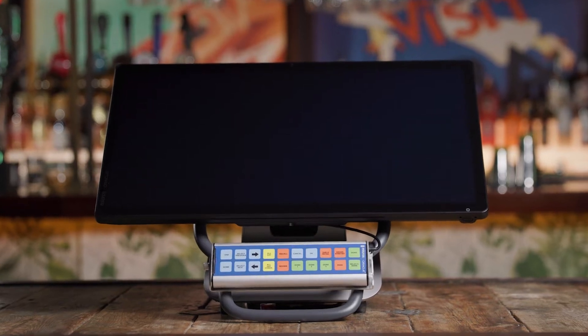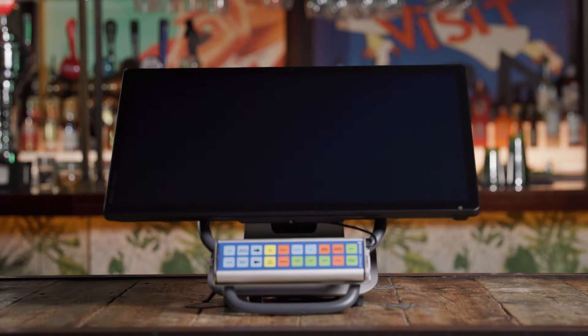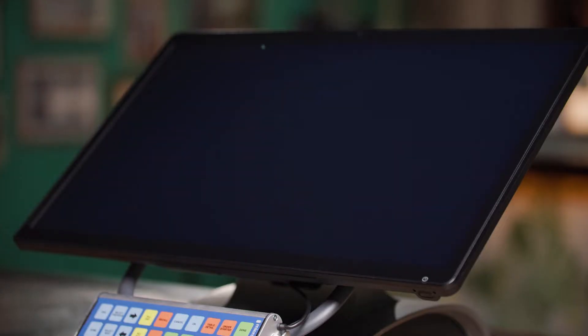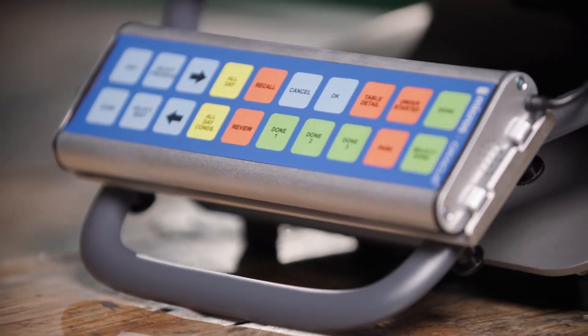The Oracle Micros Express Station 400 has an expansive display, optimized design for clean cable management, and industry-leading operating temperature range, making it an ideal choice for kitchen environments. Setting up an Express Station 400 is easy and can be completed in just a few minutes. In this video, we'll unbox and set up an Express Station 400 and some of its common peripheral devices — a 20-key bumper and a handle. Let's get started.